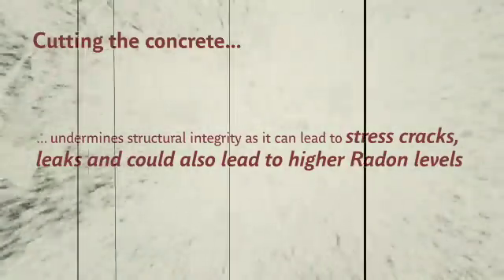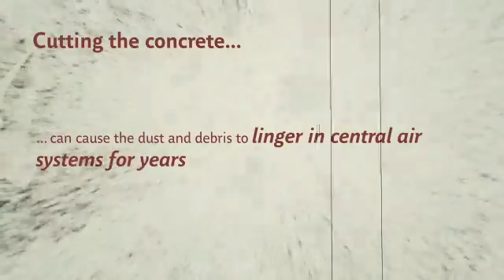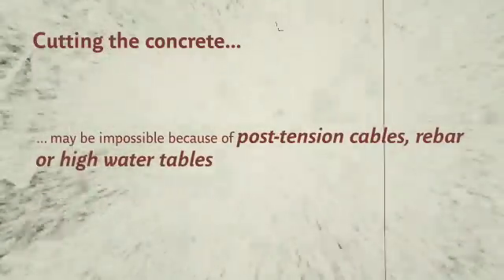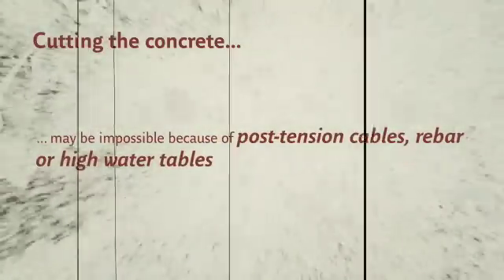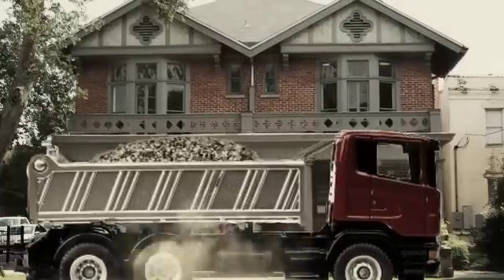It most likely will cause dust and debris to linger in central air systems for years. It may even be impossible to cut into the concrete because of post-tension slabs, rebar, or high water tables. It's now a good time to drive away from this unwanted dilemma and think of the best solution.